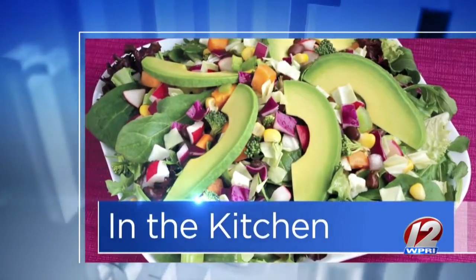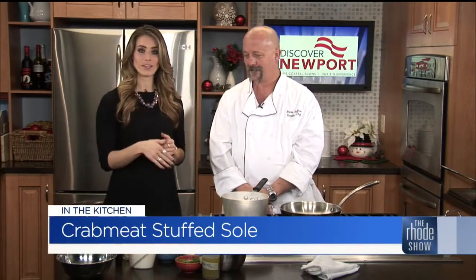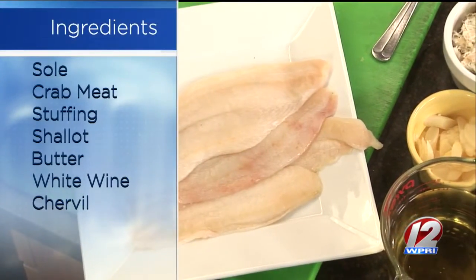This morning in the kitchen we want to thank Discover Newport for bringing in Chef Brian from Joe's American Bistro. We've got a delicious dish that you can not only enjoy if you make it yourself based on the recipe here, but you can enjoy it on New Year's Eve. We love prix fixe menus. We'll go into more details about that later, but for now let's go over all these ingredients.